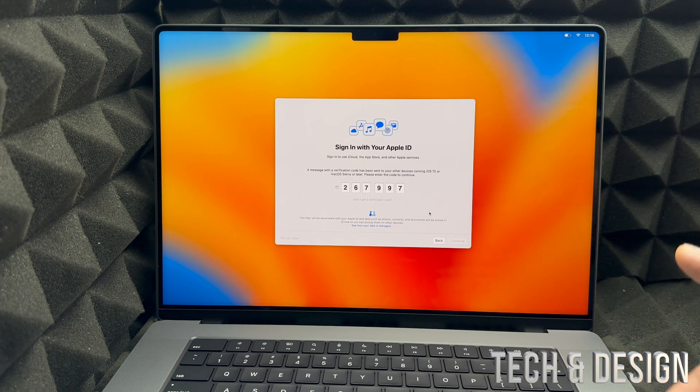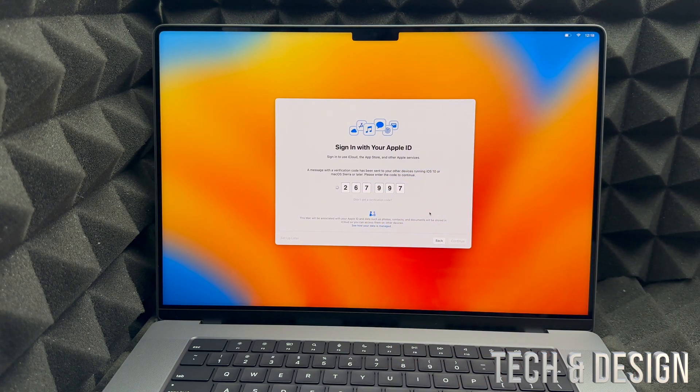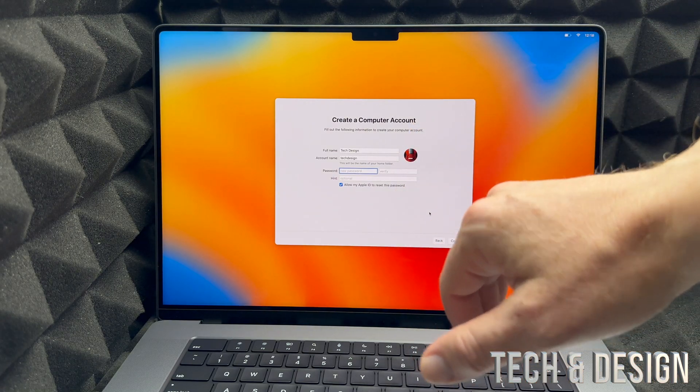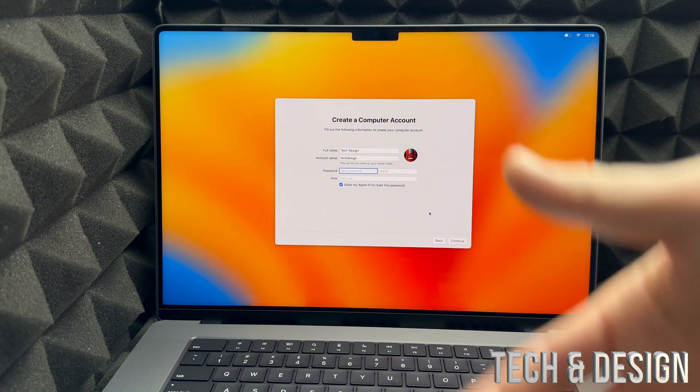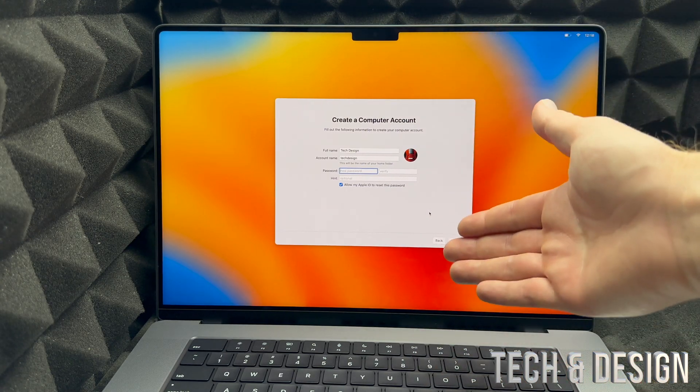Some of you might get a notification with a verification code on your iPhone or another Apple device — just type that code in here. Then you can enter any display name you like; I use Tech Design, which is my YouTube channel.